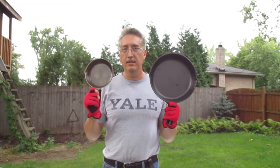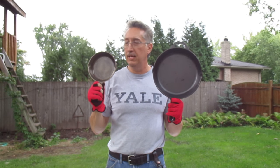Hi, I'm Matt and this is a lesson on how to grind out and smooth out a cast iron skillet.